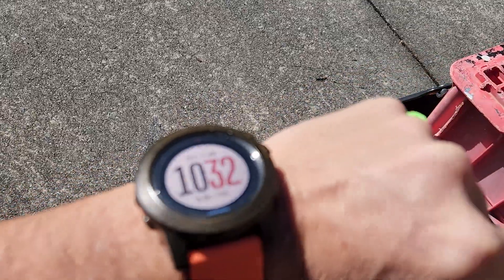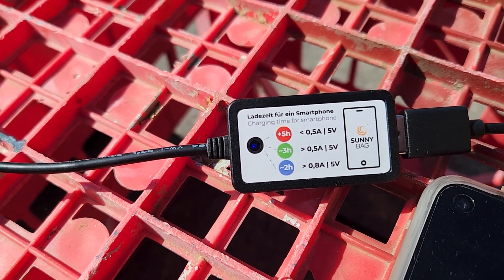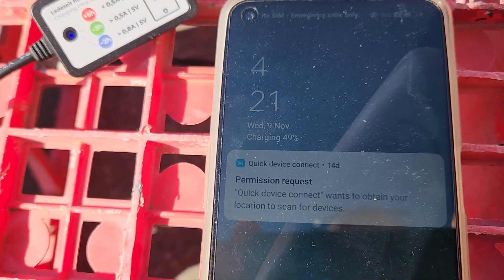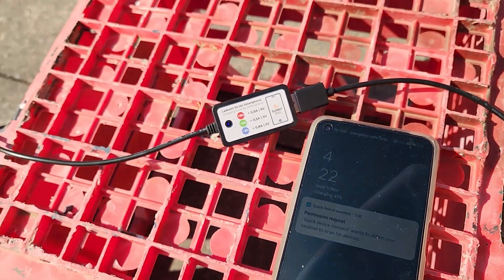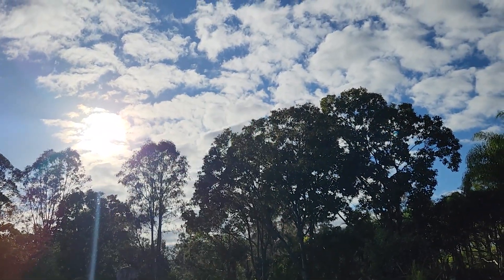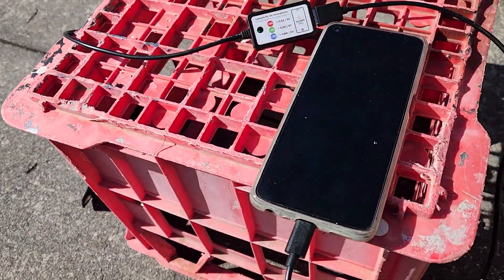The time is now 10:32, so it's been about two hours. It has been cloudy on and off, although the sun is shining nicely at the moment and I've got a nice strong blue light. The phone is now at 49%. So from 11% to 49% in two hours in intermittent sun and some cloud — that just gives you an idea of how fast this can charge a generic smartphone.